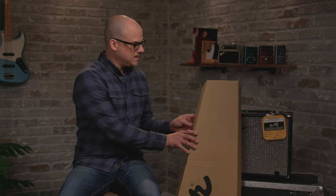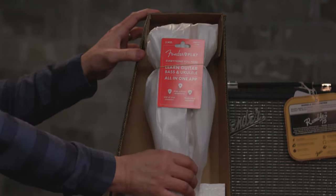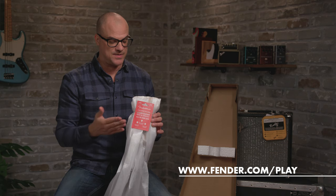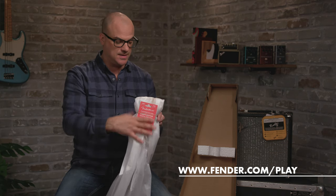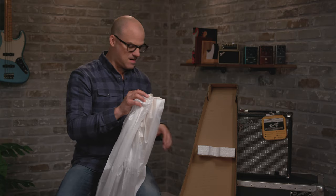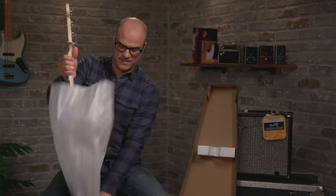I already unboxed the amp — we'll take a look at that in a second — but for now let's take a look at the bass. First thing you'll notice here, there's a three-month free offer from Fender Play, so your first three months will be free if you're a first-time player. A great opportunity to learn how to play some bass or to brush up on some of your skills. So let's put that aside for now and don't forget to take advantage of that. Let's open up the bass and see what we got here.